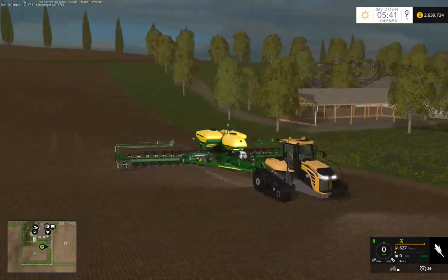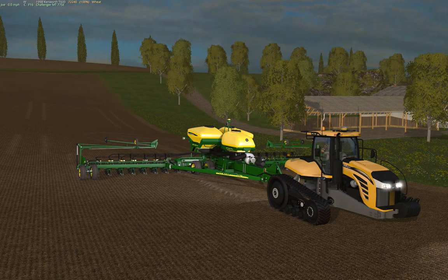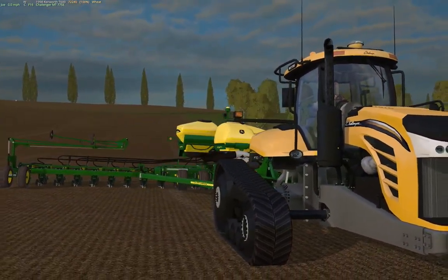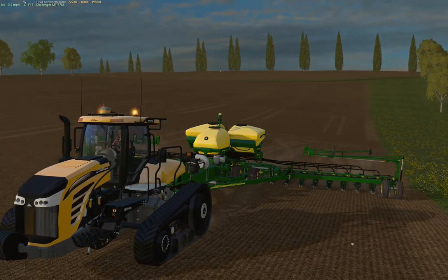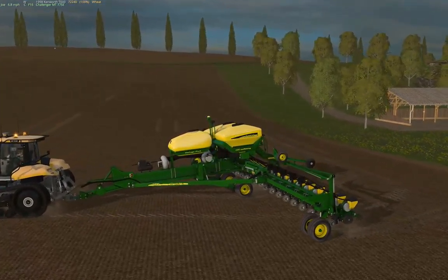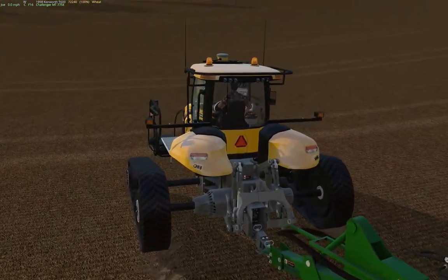We go to our planter cam here to get a better appreciation of the whole rig. I really like this hood — the hood came out really nice with the transparency. It might be a little bit too transparent, but we'll see.